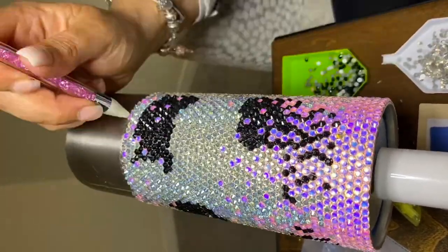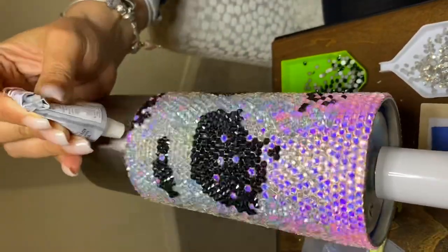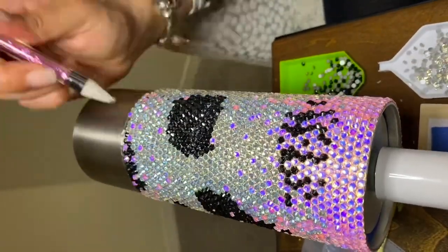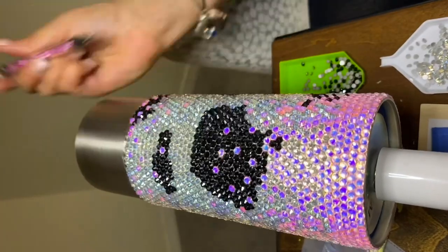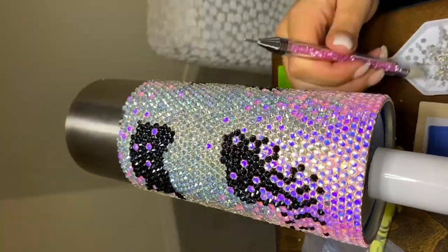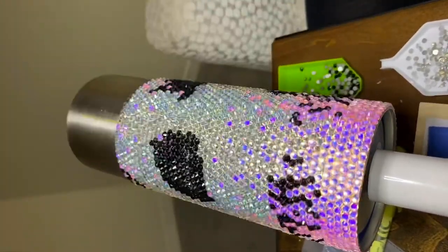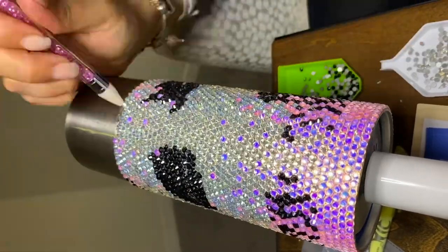After I let the glue cure, I did have spots where I had to go in with tweezers to pull out the excess glue because it was super apparent. So just be mindful of that — take the time to manage your glue application while you're working rather than dealing with it after the fact.